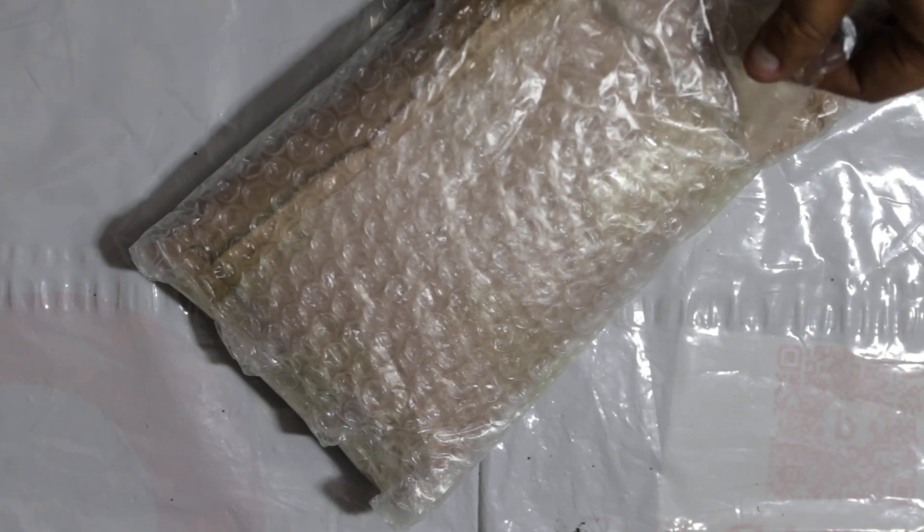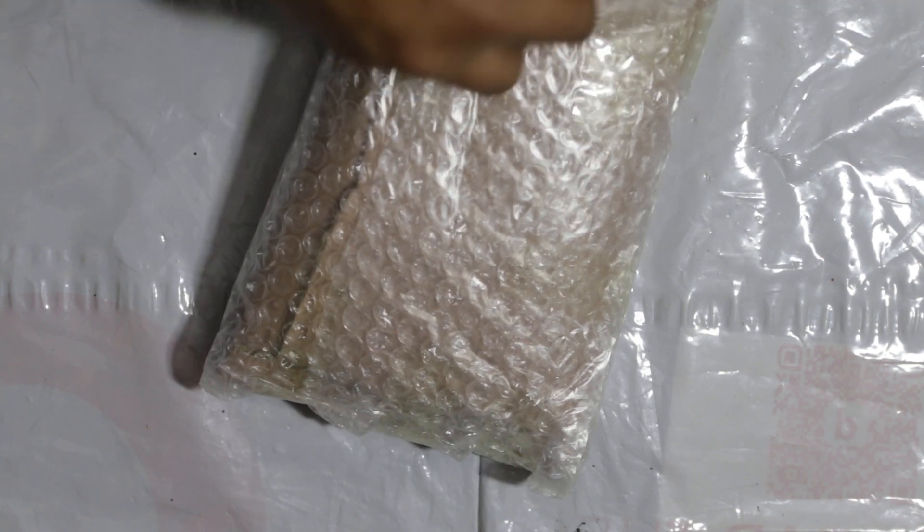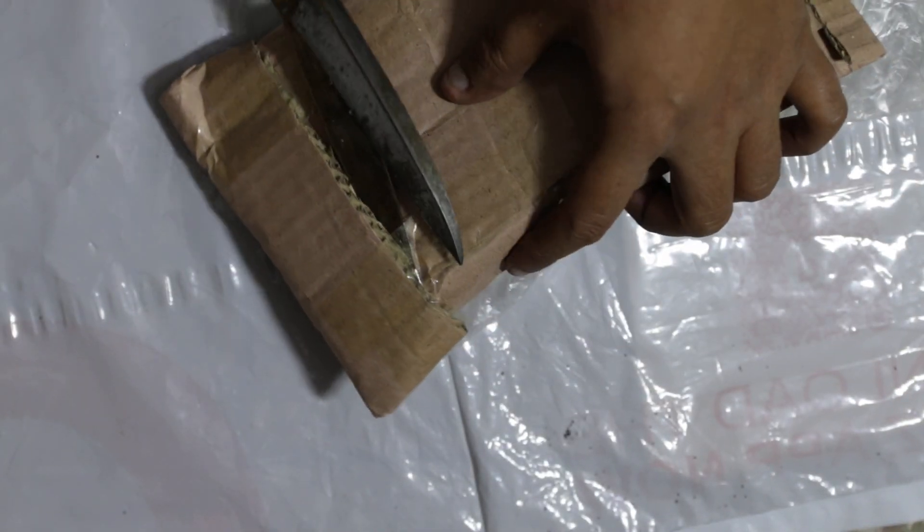This bubble wrap — this is very third class but I can use it. This is Paras Ard Fever.